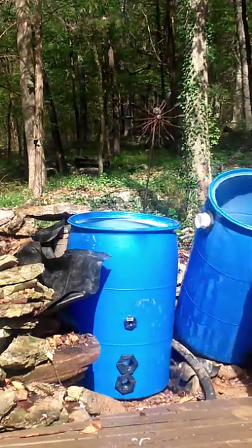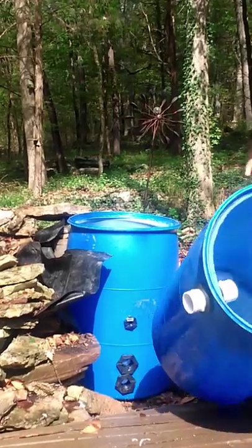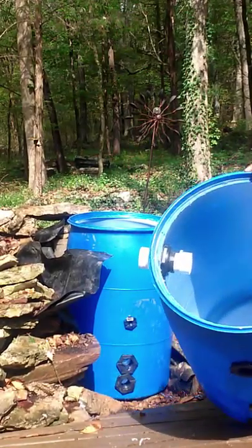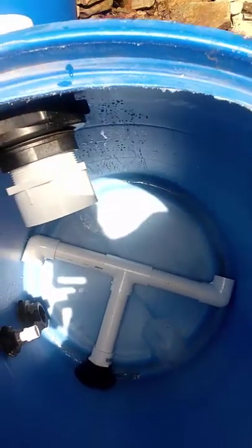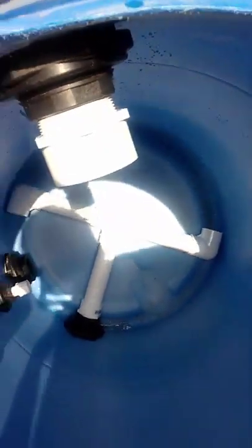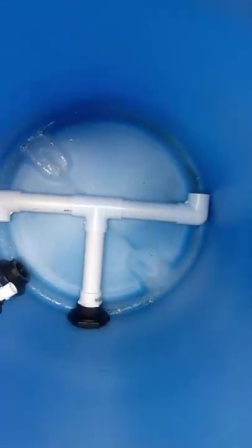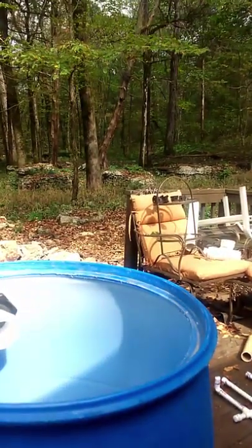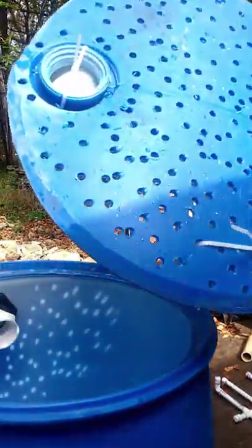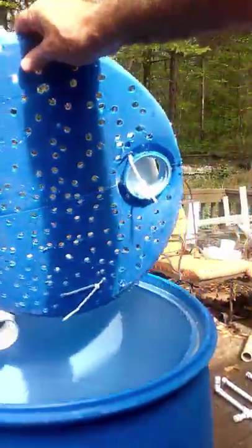Once the water is inside the barrel, you've got those pipes there. You can see it comes in and it makes a little swirl there. So it comes in and it swirls. On top of that first barrel - going through the first barrel - is this right here. This is the lid that I poked all the holes in.